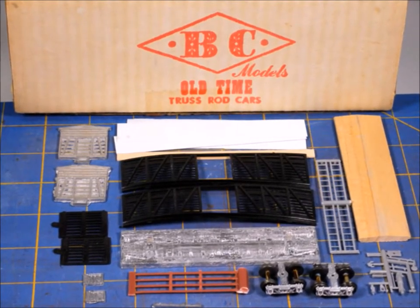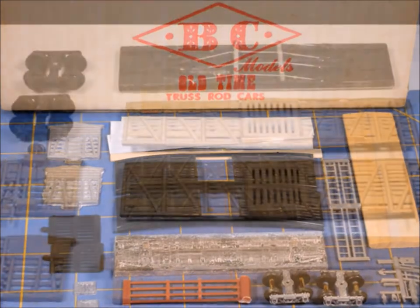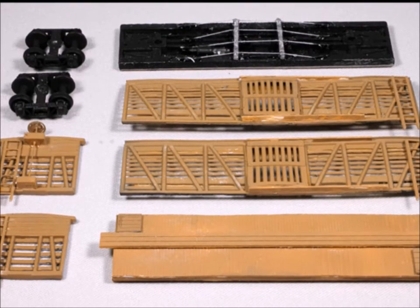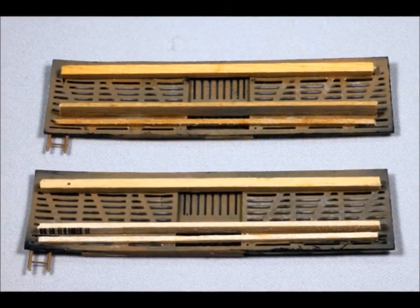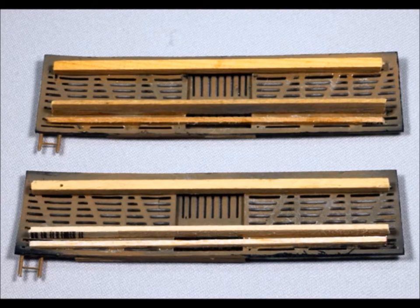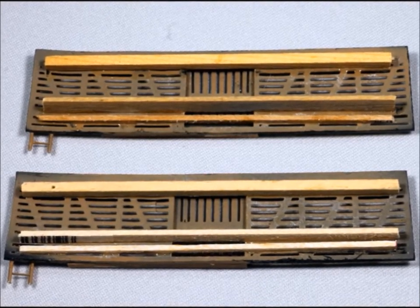It had very simple instructions, but the parts — they're probably certainly 25 years old and they're all bent out of shape. It was a fairly simple kit with not too many parts, but the problem was the side panels. They were just awful — bent, curled, and out of true.